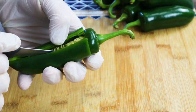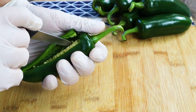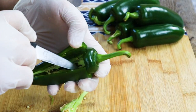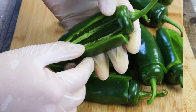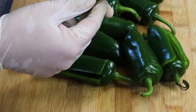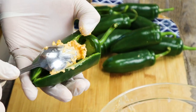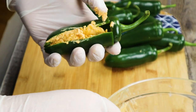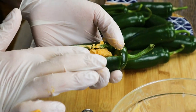Jalapeno poppers are a very popular appetizer. This easy recipe makes a perfect bite — crispy, creamy, spicy and cheesy. And when you're ready, stuff them with the cheese mixture. Make sure not to overload them so it doesn't pop when frying. Approximately one tablespoon per one large jalapeno. If you got smaller jalapenos, one teaspoon will be enough.